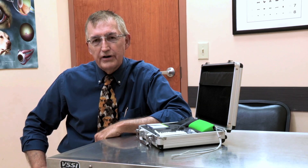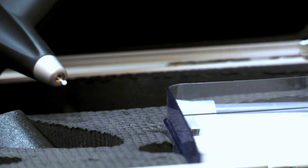Tonometry is an essential part of many examinations for your veterinary patients. It is important to determine any abnormality in the eye if it relates to change in intraocular pressure. Intraocular pressure is an important piece of data to determine the cause of an abnormal eye.